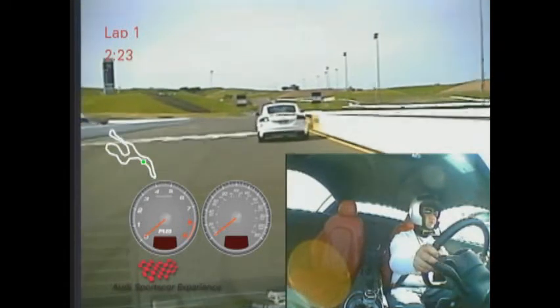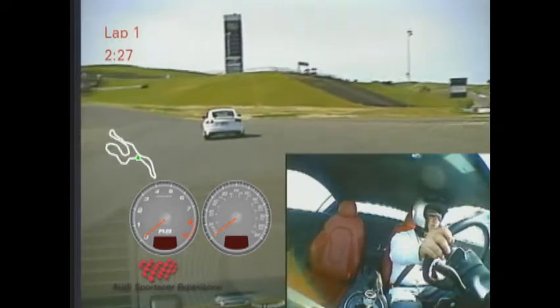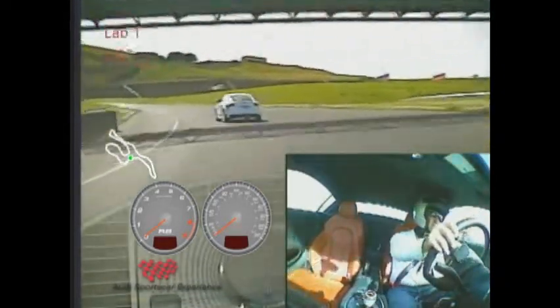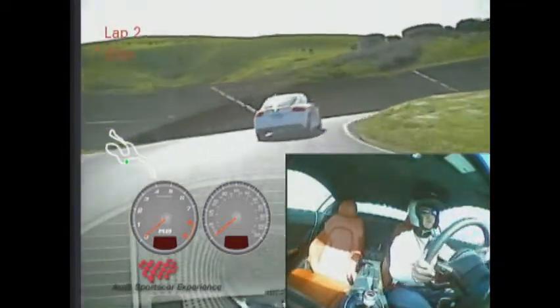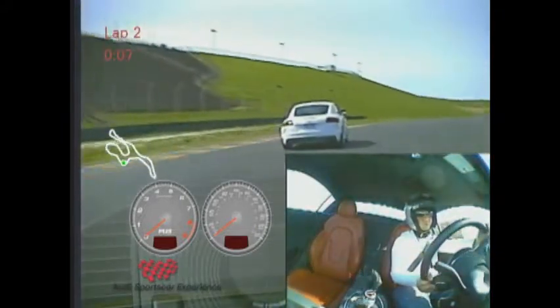And using that on the start finish to bend ourselves into turn 1. Turn-in cue on the right — from there just return the wheel a little bit harder as the car will shoot right up the hill. Braking in a straight line, coming off the brakes and releasing into turn 2. Feeding on the throttle as you unwind.